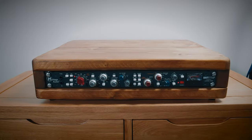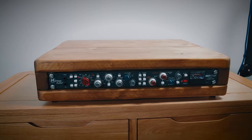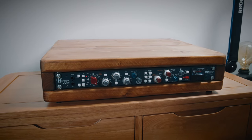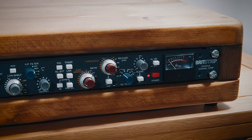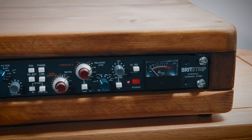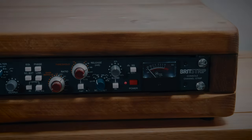However, through the Heritage Audio Britstrip — which if you're not familiar is a channel strip based on Neve circuitry — that to me is my favourite of the lot. It's a little softer, a little warmer, and I suspect it will translate better when layering up different instruments.